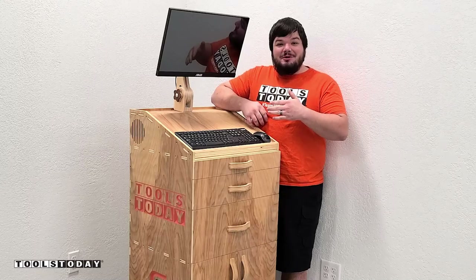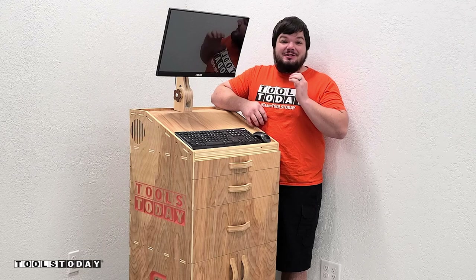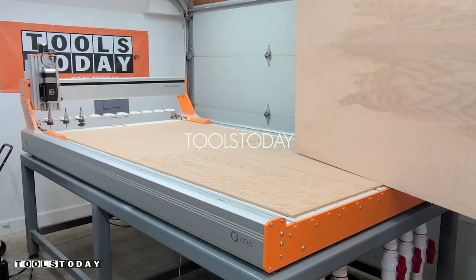Today I'm going to be showing you how I made this awesome computer cart. I'm definitely really excited about this project and super happy with how it turned out, so definitely stick around to see how we made it. The plans to make this cart for yourself are available on our website, so you can check that out with the link in the description.